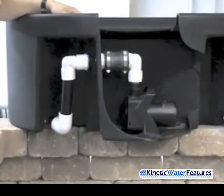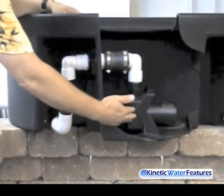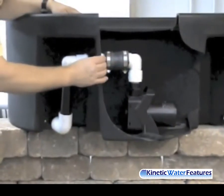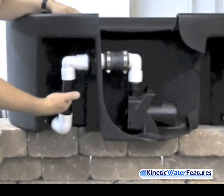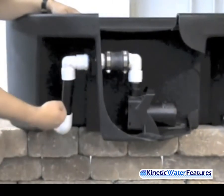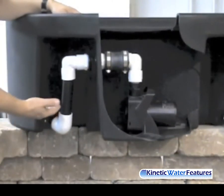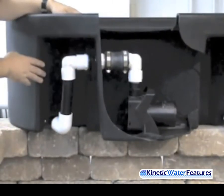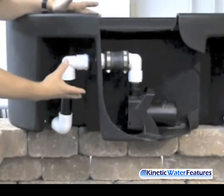We have a great cutaway here of the assembly of the pump out of the Color Falls basin with the plumbing connections. You can see we have our pump attached to our elbows and connectors coming out of our Color Falls basin through a bulkhead fitting, coming into another set of plumbing connections and tubing. The rest of our tubing runs underneath the Color Falls basin through a small arch chamber, getting you underneath your wall and up to the back of your Color Falls unit to return the water back. That's how easy it is to connect the plumbing inside the Color Falls basin.